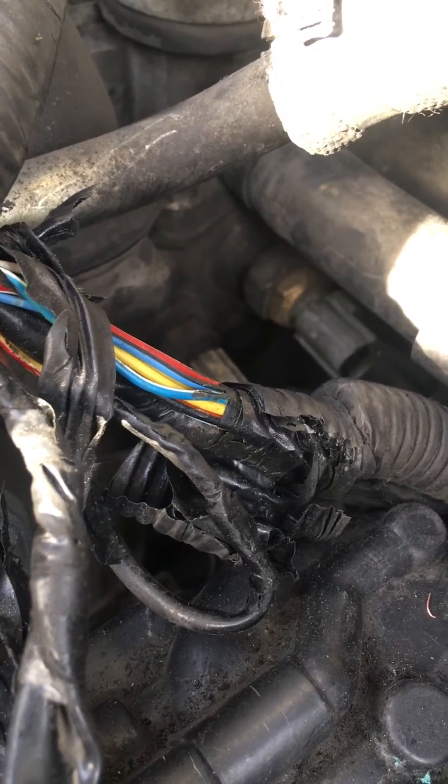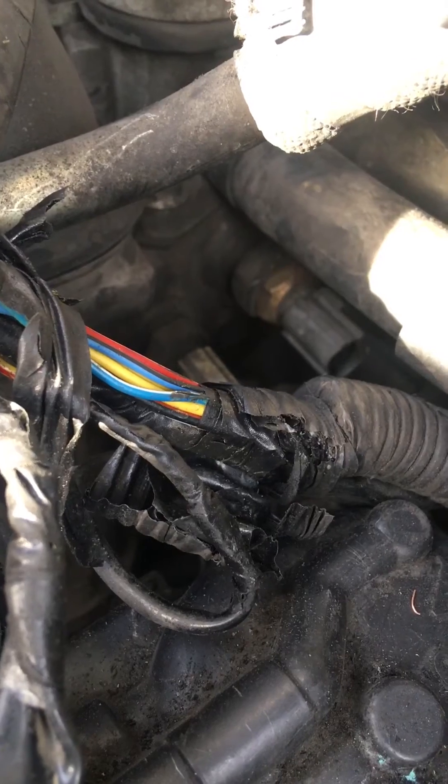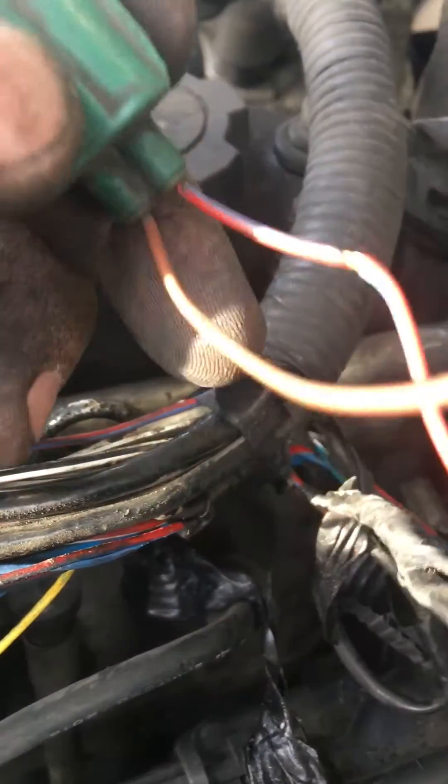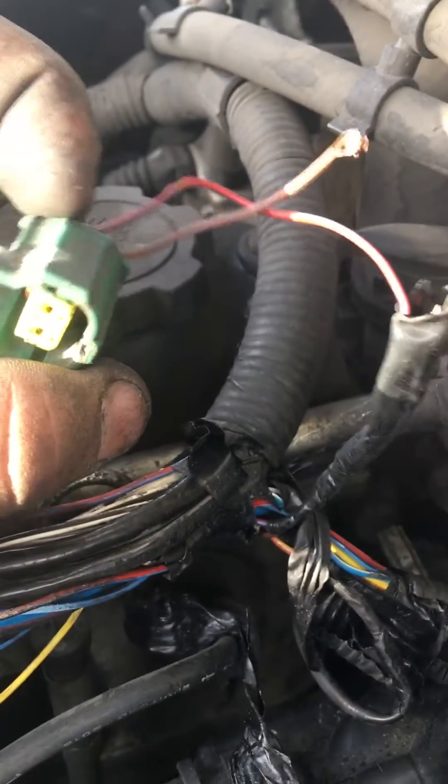Changed out the temp sensor but the code was still on. There are only two wires coming out of it — a red and blue one and a brown one. The connector got a bit damaged in the process.